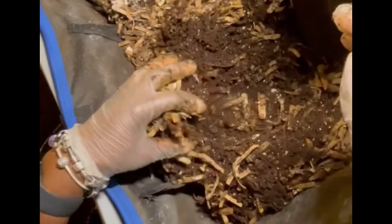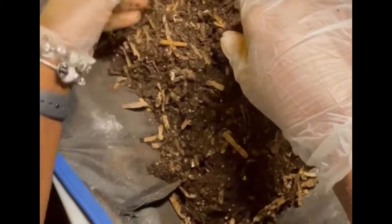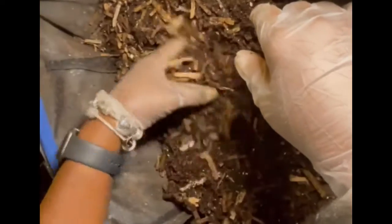Same thing inside the Vermi tote — the castings were a bit dry, but once I dumped the worms and the leftover material in there it was kind of wet. So I just chose to mix that in instead of covering it with the bubble wrap.